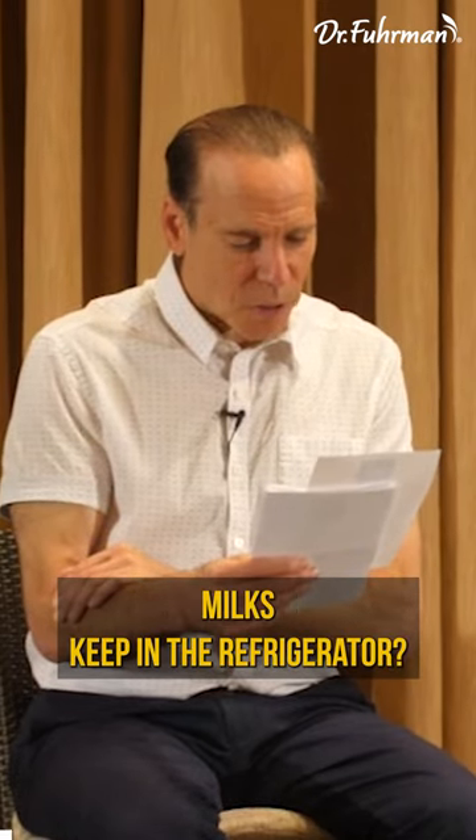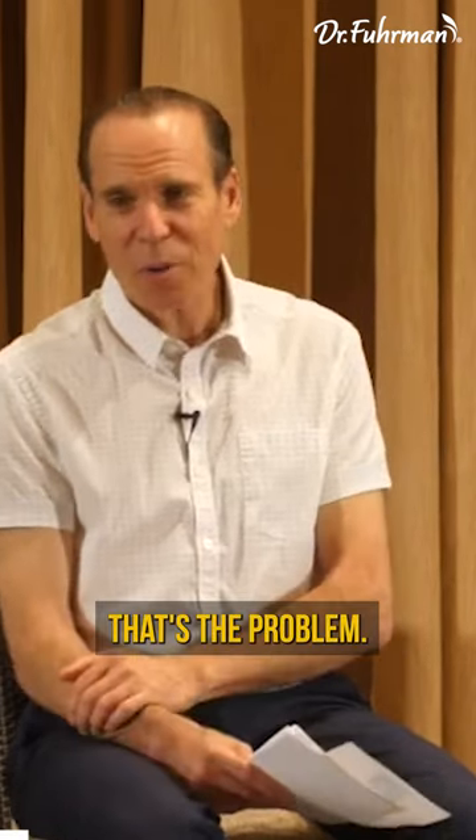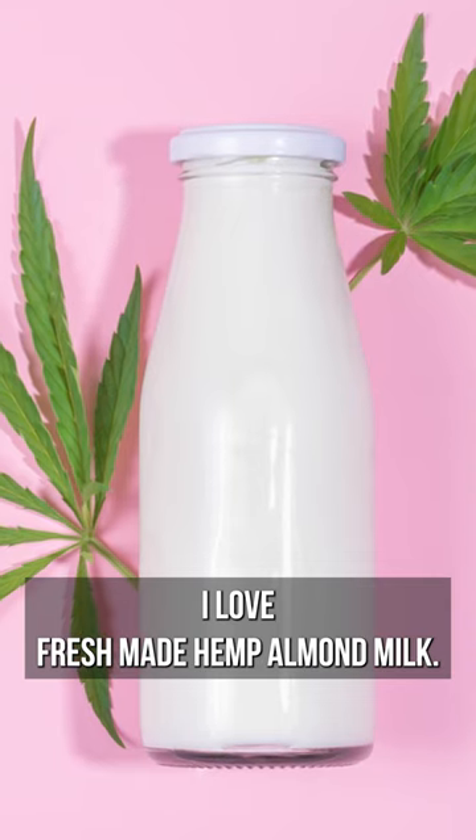How long do homemade nut and seed milks keep in the refrigerator? Not long at all — that's the problem. I love fresh-made hemp almond milk.